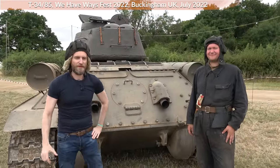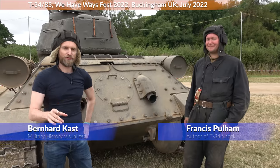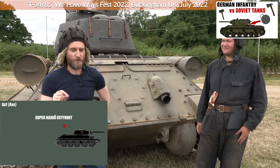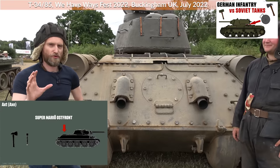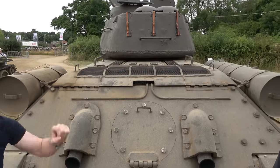Hello everyone, we are today here at We Have Waste Fest and this is Francis Boehm, the author of T-34 Shock. I will show you now the legendary Super Mario Ostfront maneuver, because in early war the Germans noted: you take an axe, you jump on a T-34, you hack into the engine deck and then throw a grenade in there to destroy the engine.